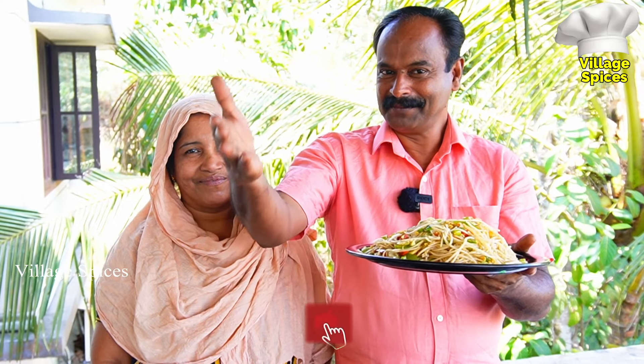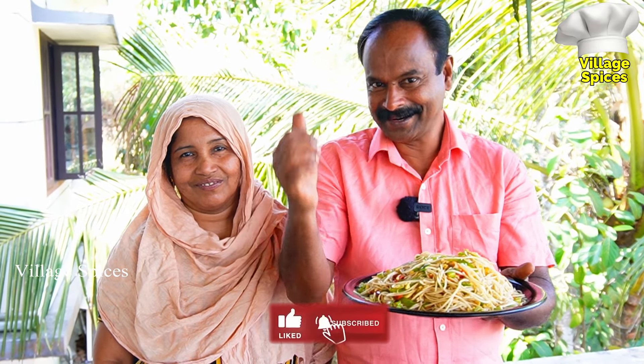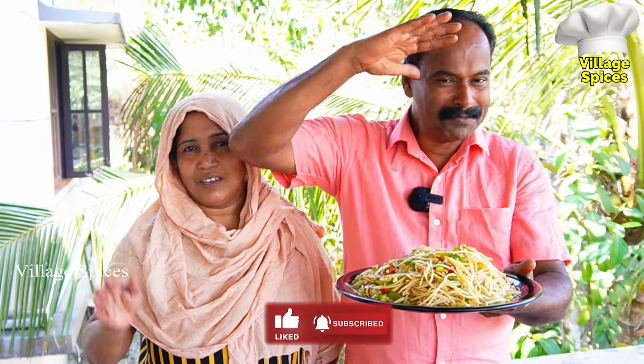Please subscribe to the channel. Please like and share the video. Bye!